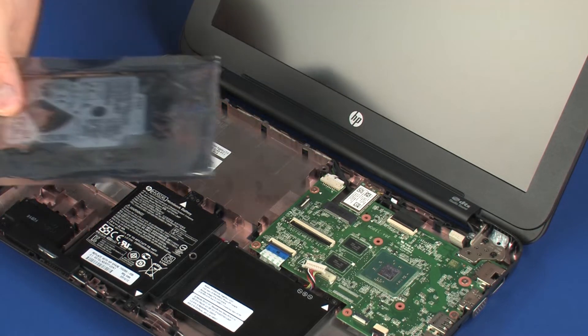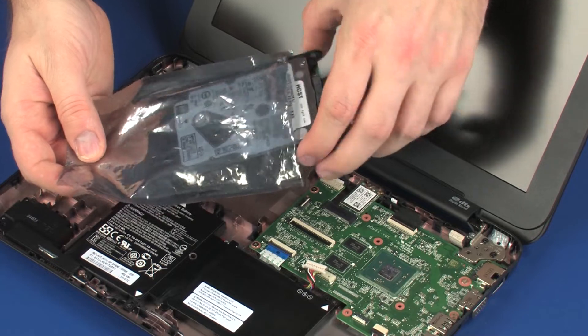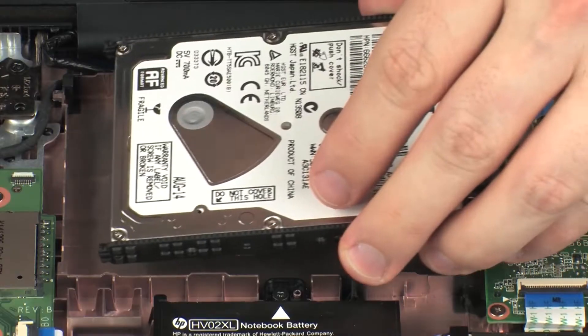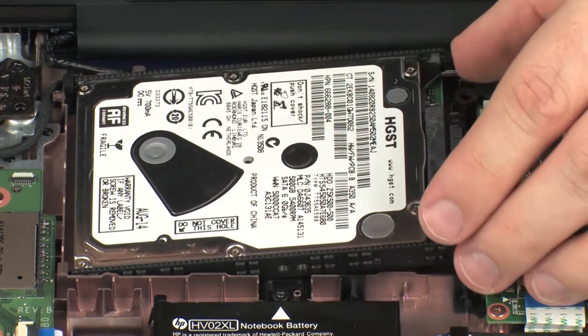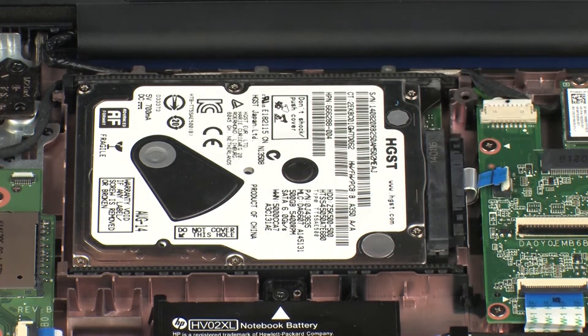Replacement. Remove the hard disk drive assembly from the static dissipative bag. Toe the tabs on the hard disk drive assembly into the notches in the base enclosure and lower the hard disk drive assembly into position.